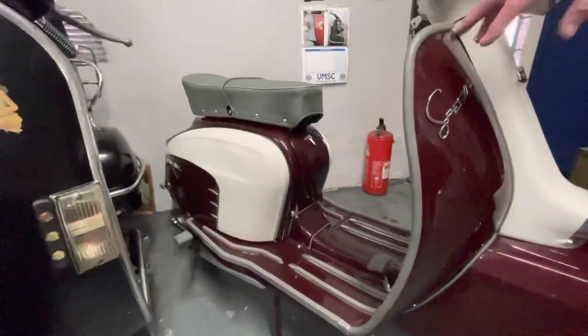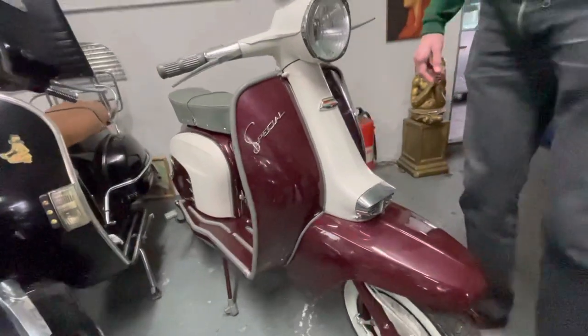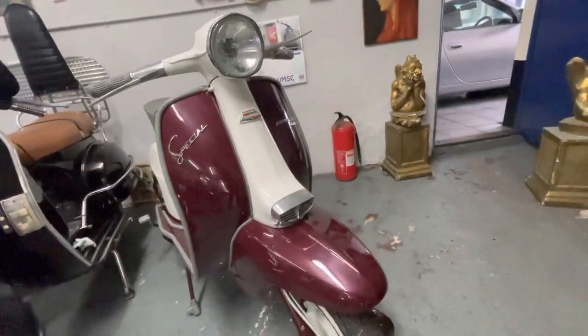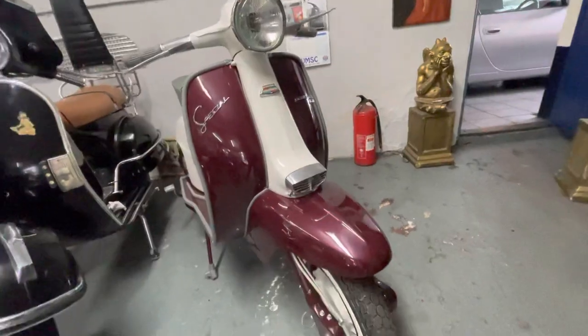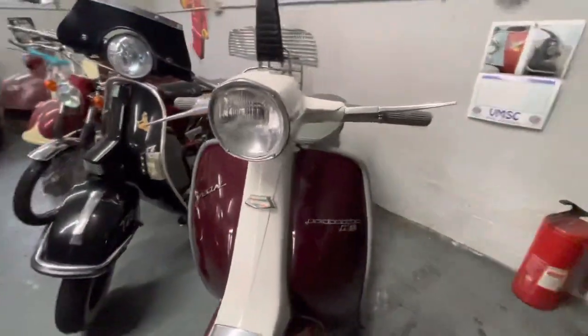This is a Fiat 500 colour — it's a metallic, you can't really see it in this light. What we've done, we've used like an off-white.